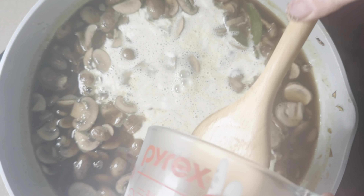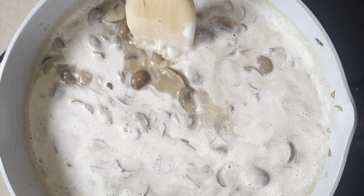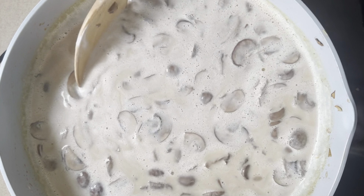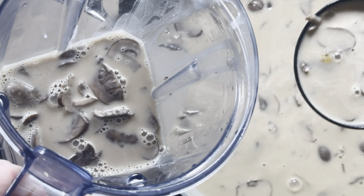Next we're going to add in some cashew milk. You could use whatever type of plant-based milk you like and let this warm up. You can also use a variety of mushrooms with different flavors.